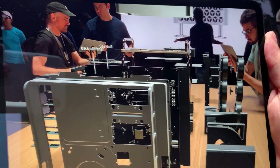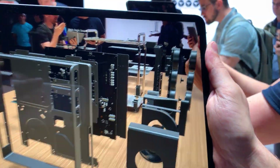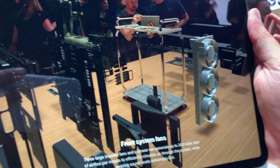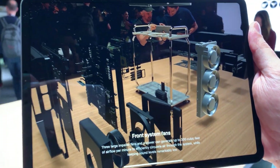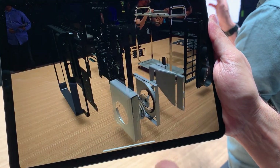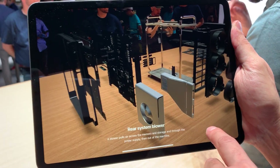Here we'll go around the block. I don't know if there's any particular part you'd like to see. Front system fans do 300 cubic feet of airflow per minute, and then the rear zone actually has its own blower that cools specifically the RAM and the memory.